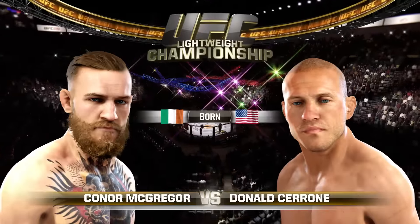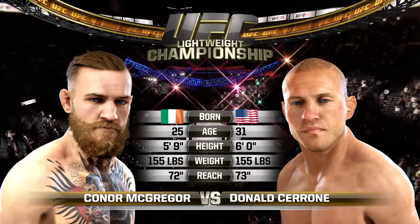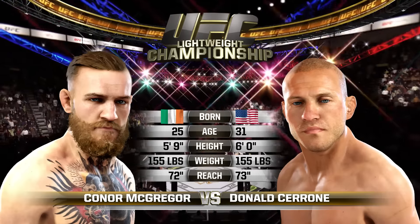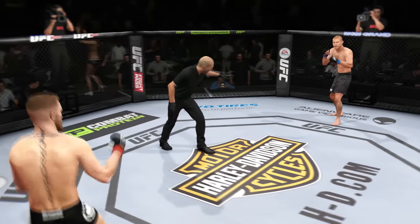For this lightweight championship fight, Cerrone is six years his elder. He is three inches taller. The rest is virtually identical. And with the official introductions, here is Bruce Buffer. Conor McGregor, Cerrone.